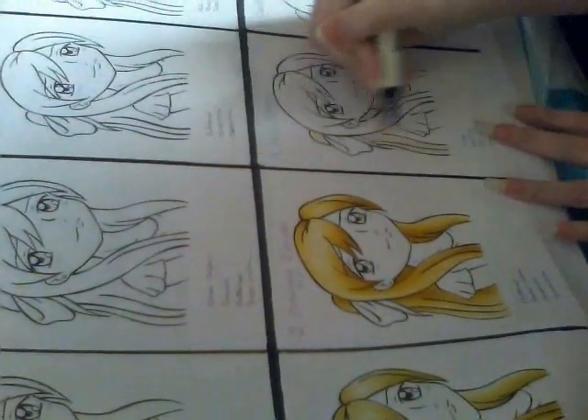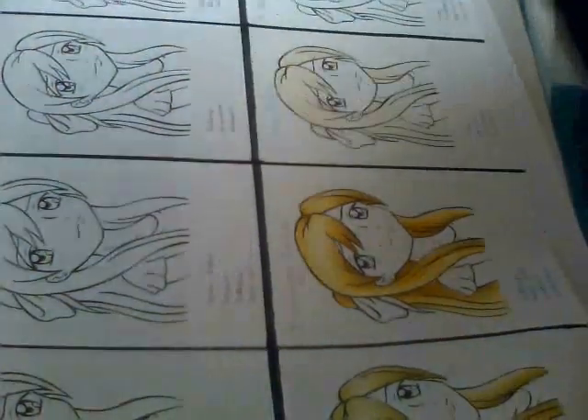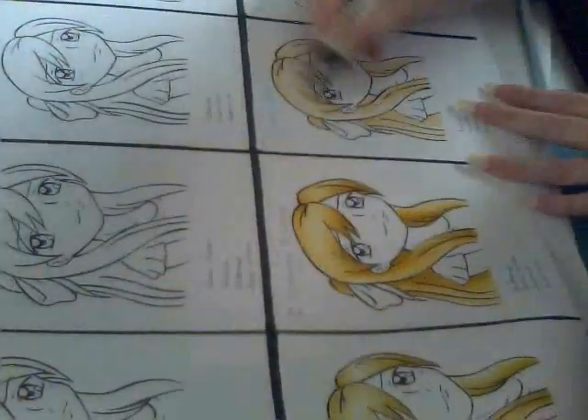I'll run through the colours I use for each picture at the end of the video. I just put the speed paint up so you wouldn't get bored of me talking at you. These are all colour combinations that I've used before. Almost all of them have been used in my speed paint videos at some point.